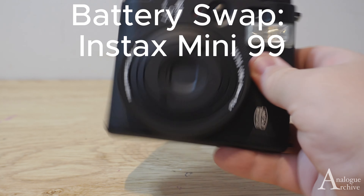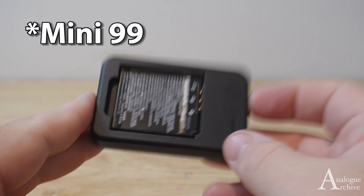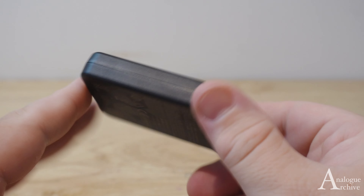Welcome back to another video. Today I'm going to show you how to charge up the battery and use the battery in the new Instax Mini 9. So I'm going to charge it up and put it in.